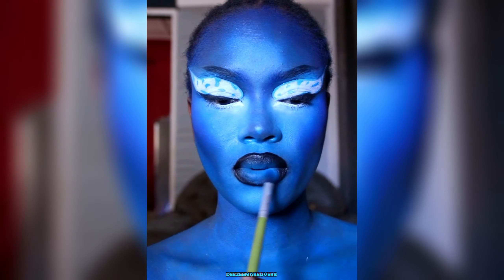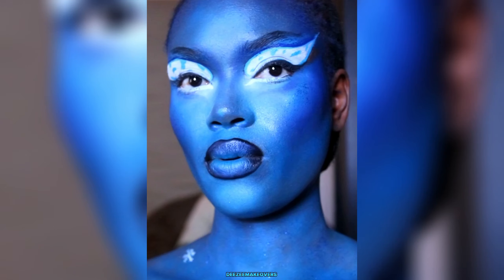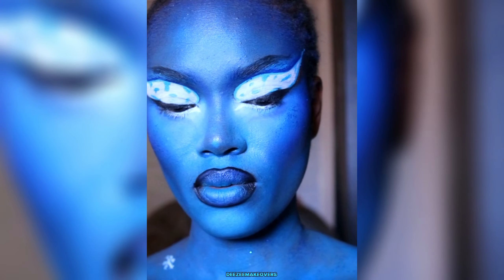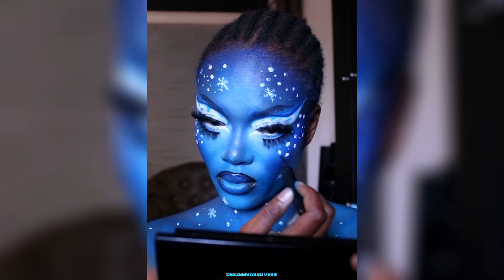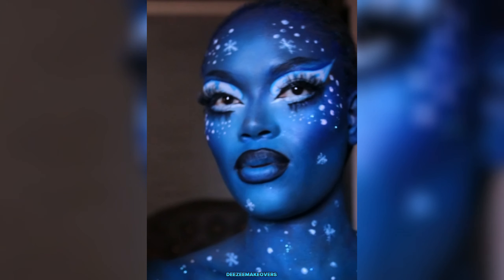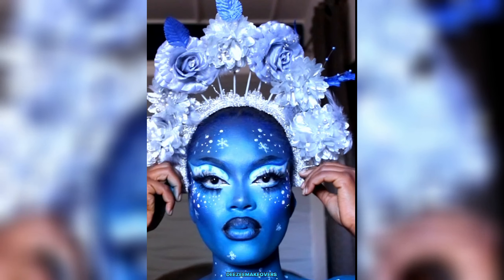For the lips, I went in with black and blue — I know, yes it's Avatar — but I decided to make it my own, to give it a glam twist. I went in with some sparkle and glitters, and topped it up with a headpiece that I made.